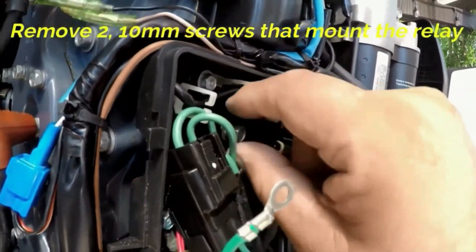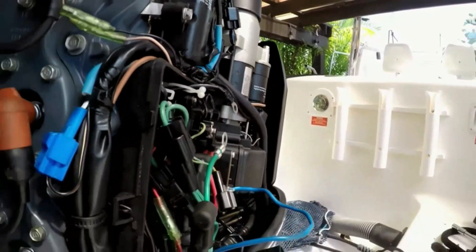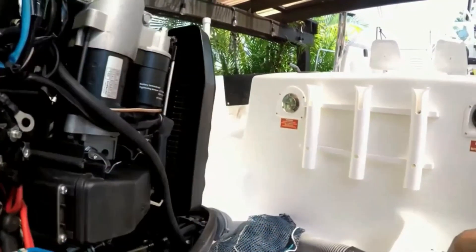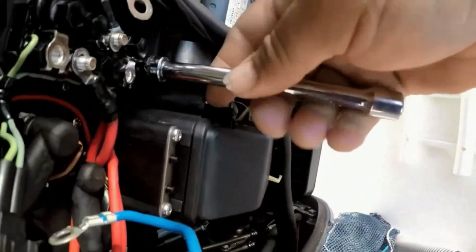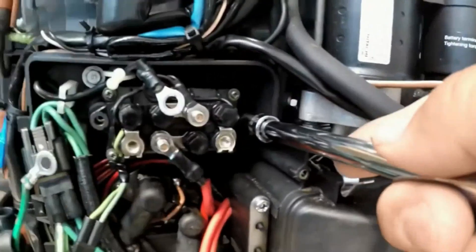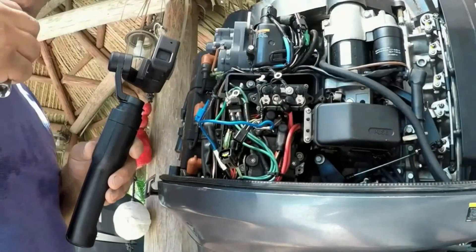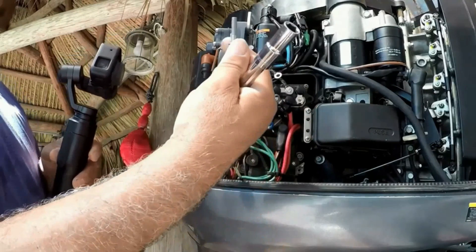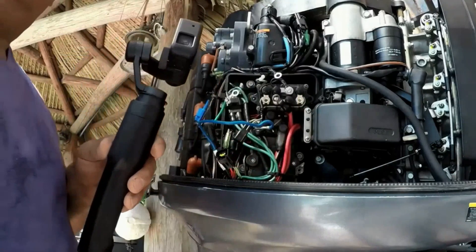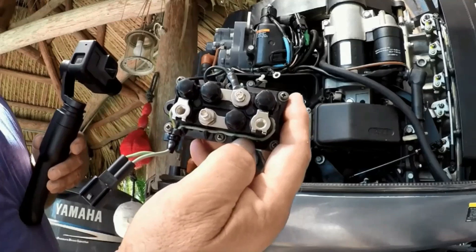There are two 10 millimeter screws that mount the relay to the motor — just remove them. Put them somewhere you won't lose them, and if you do need replacements, get stainless steel ones. There's the last one I'm removing, and here we go — there is the relay. The relay is out. Now it's time to order a relay for this tilt trim.